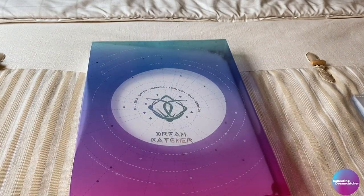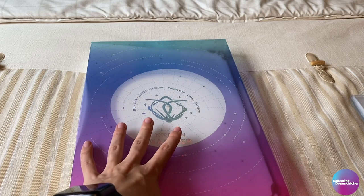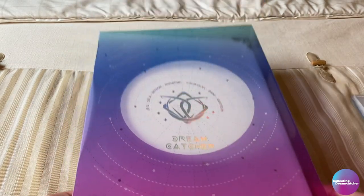Hi everyone, Melissa here from Collecting Dreamcatcher. Today I have a new video where I am finally going to be moving some items into my official Dreamcatcher binder.